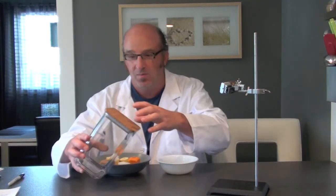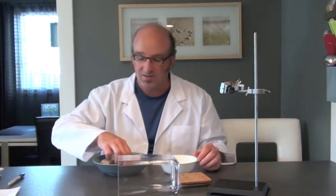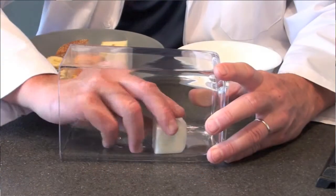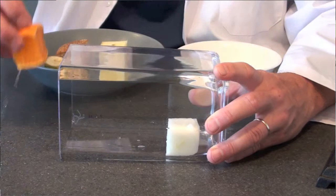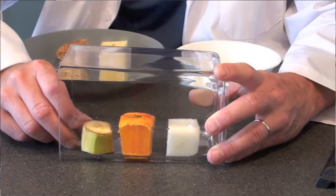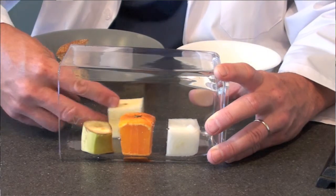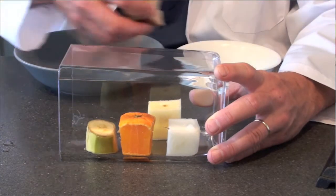To set up this experiment, put your container on its side, then dip every one of your samples in the water to make them a bit moist and place them up against the side of the container. That will allow you to see through very easily as the mold starts to grow. Here's my bread — slightly moist — going in now.